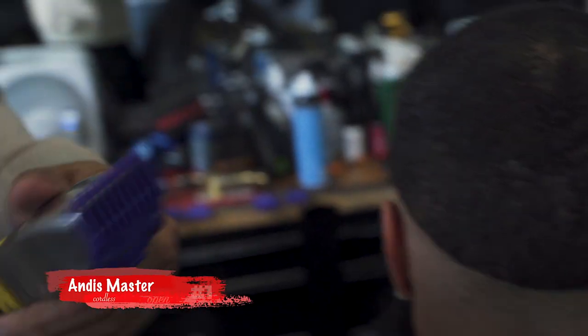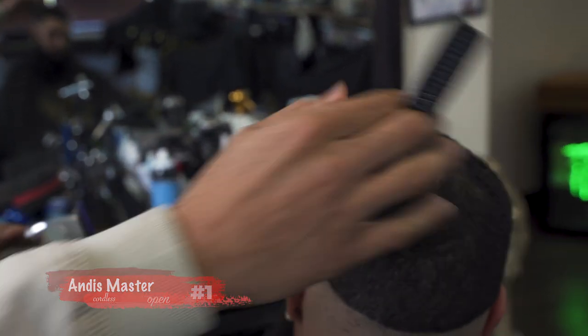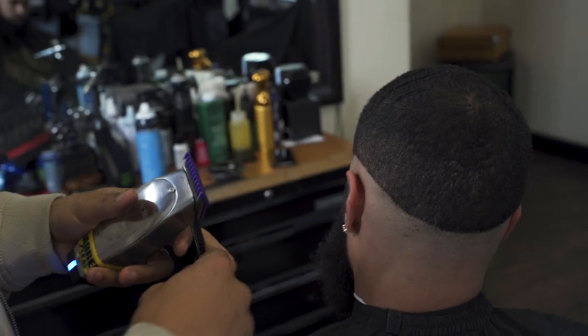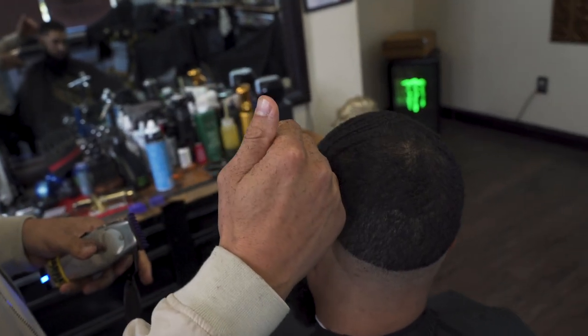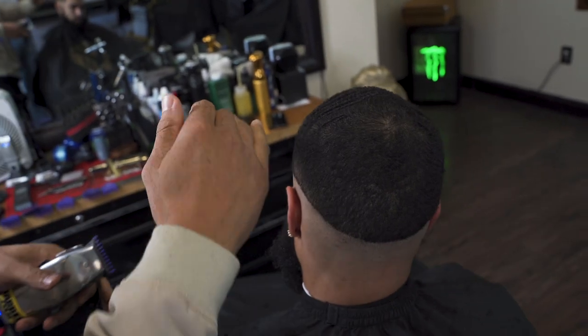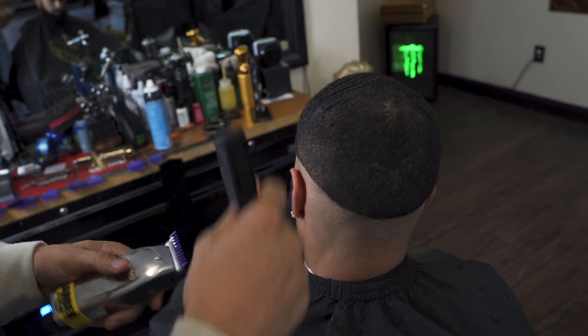Now I'm going to be using a number one guard, open. Every time I switch my guards and come to start my fade, I move down a little lower. I started with a three a little higher, then two and a half, then two, now a one, and I'm going to work my way down. Every time I work my way down I'm coming down lower with the fade, and that's going to give me that gradual fade look.